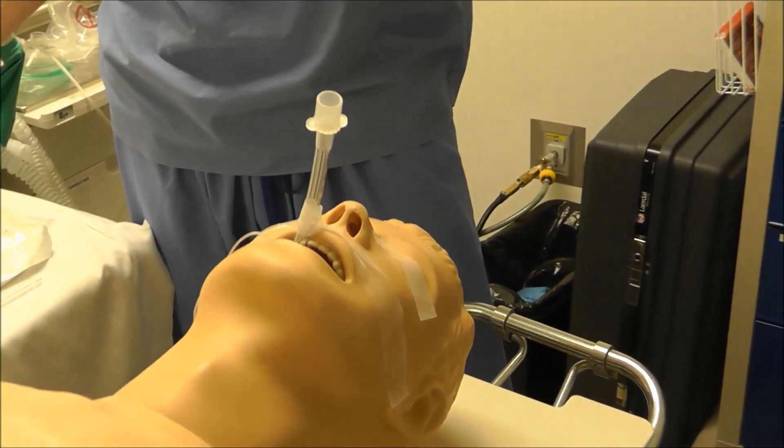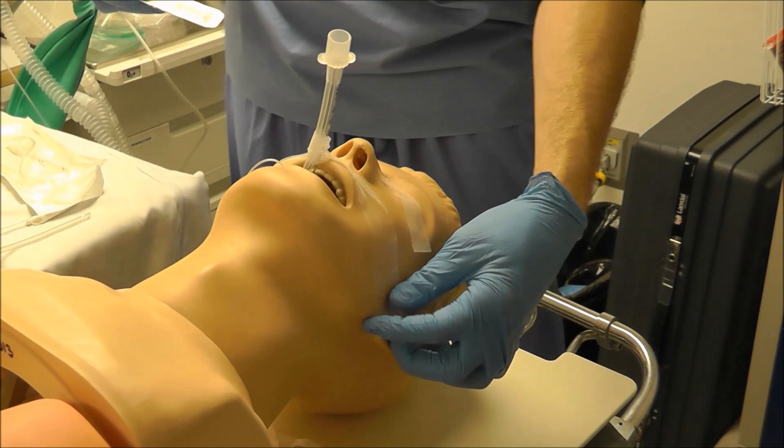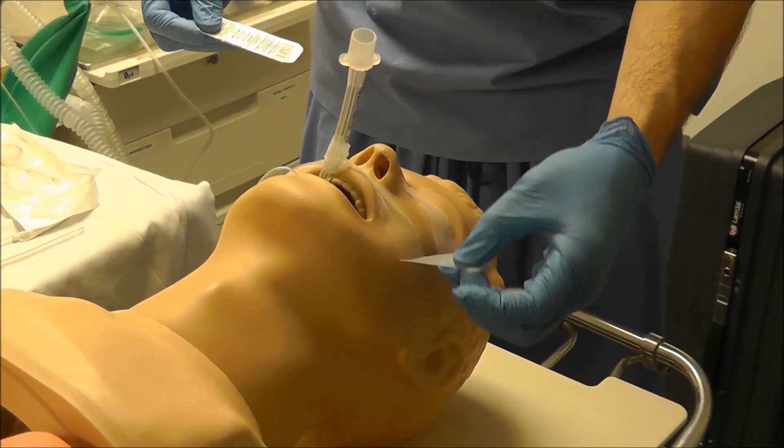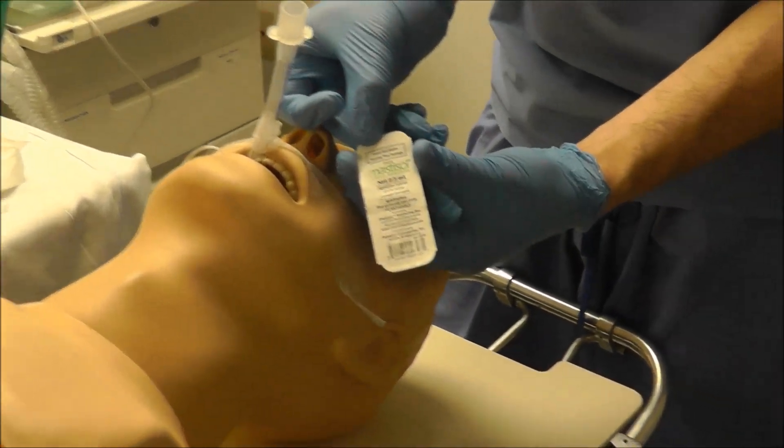Now if someone's got a big sweaty beard or a sweaty face to where this tape is not going to stick, we need to find a way to get our tape to stick to the patient's face. And that's where this comes in — we can use something called Mastisol.